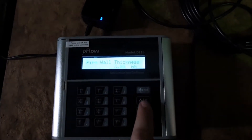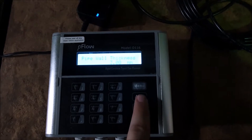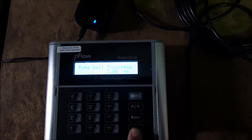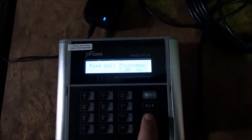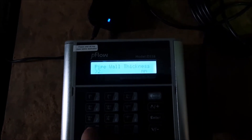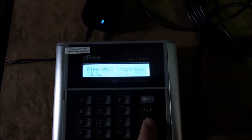Next menu down is pipe wall thickness. You can get up and down the menus with the arrow buttons as well. In this case the wall thickness is 2.3 millimetres, so again we press enter, type 2.3, and then enter again.